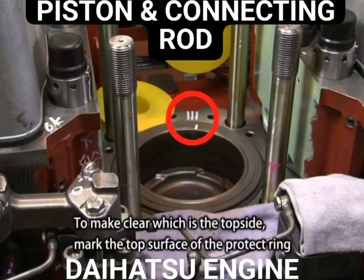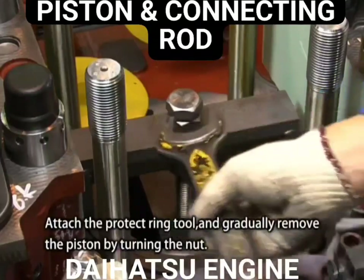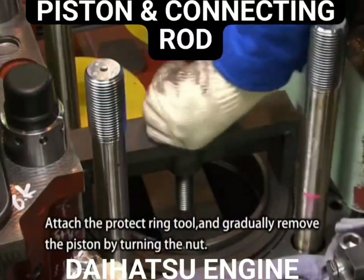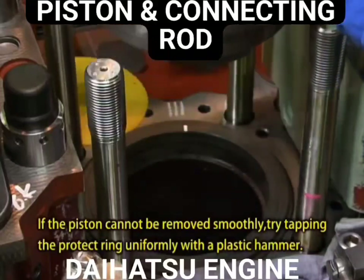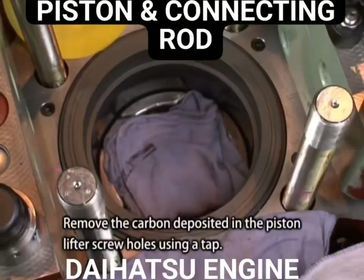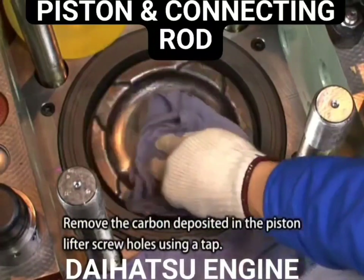To make clear which is the top side, mark the top surface of the protect ring with an oil-based white marker or something similar. Attach the protect ring tool and gradually remove the piston by turning the nut. Remove the carbon deposited in the piston lifter screw holes using a tap.